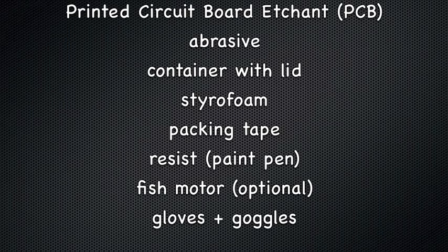We will be using printed circuit board etchant, PCB, also known as ferric chloride, an abrasive, a container with a lid, styrofoam, packing tape, a resist, a fish motor, and gloves and goggles.